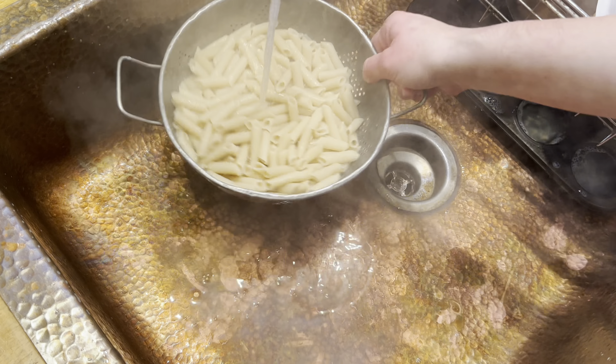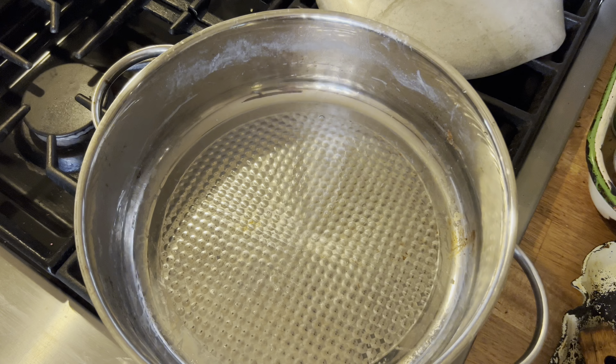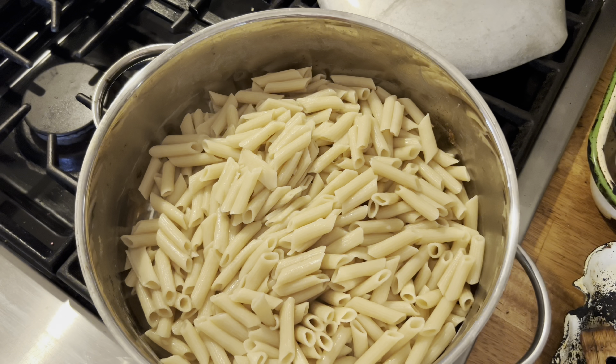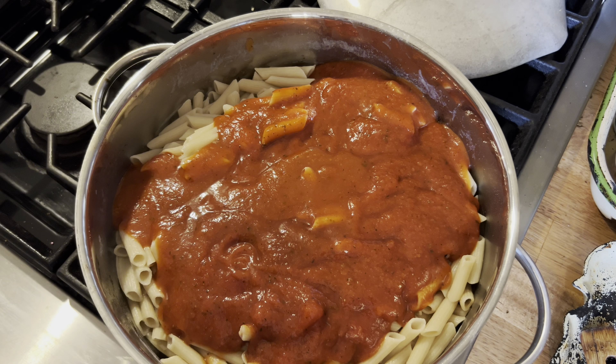Once your noodles are done — I find that I like to cook mine a little longer than the package shows — when they're finished, I like to rinse all the starch off with cold water. That seems to make the noodles not have that gummy texture you'll sometimes get from gluten-free noodles. That's my tip as far as that goes.